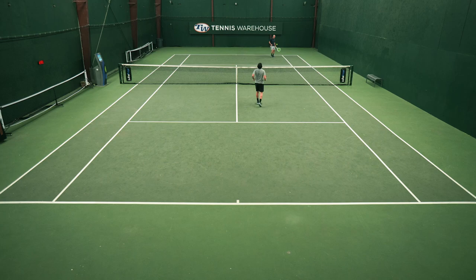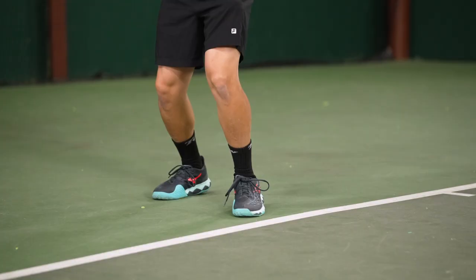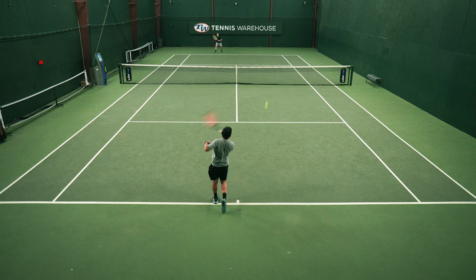Overall, I thought this was a great first generation of this shoe and I do prefer it over the Wave Exceed Tour. I think with a few slight tweaks it would compare to the likes of a Barricade or a Gel Rez. If you're a player with a slightly wider foot and you're looking for a six-month durability guarantee, this should be at the top of your list.